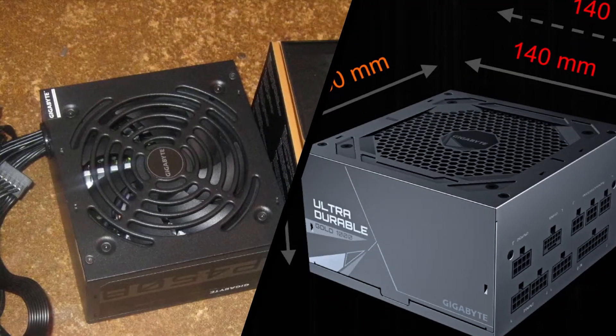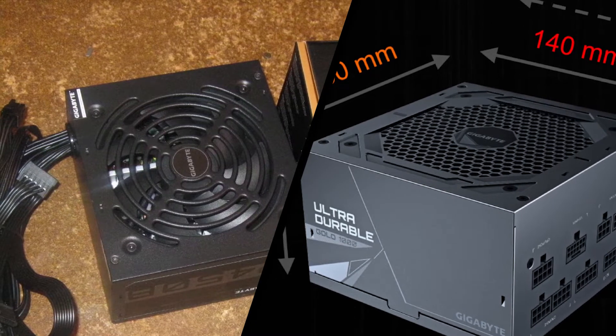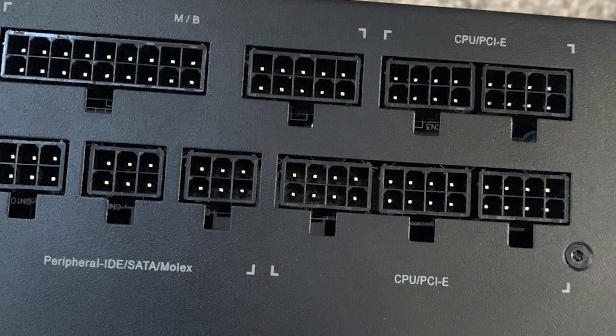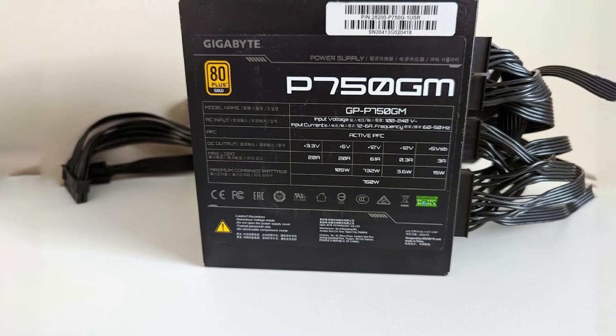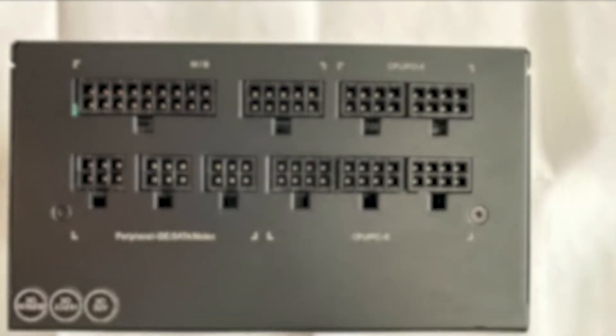The UD750GM is the successor of the 750GM, the first versions of which had severe reliability issues. Gigabyte later released upgraded versions of the 750GM. Still, there was no way to distinguish them from the older ones, and given the low popularity of these models, the best way was to introduce a new line — the UD — which uses the upgraded PGM platform.